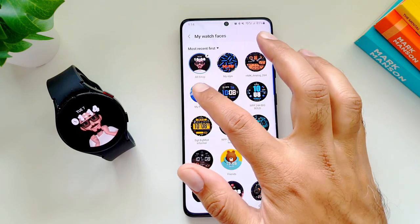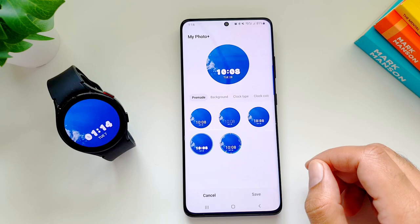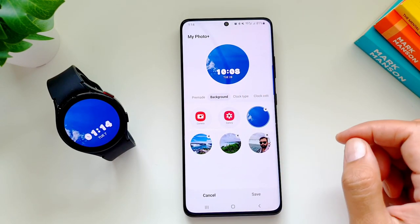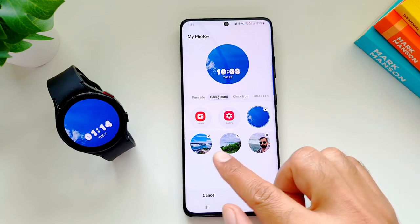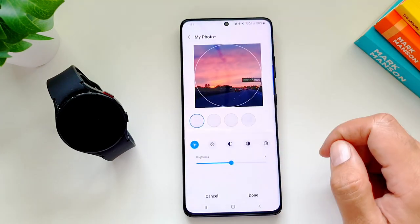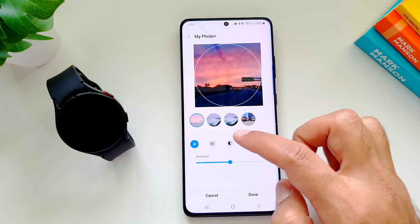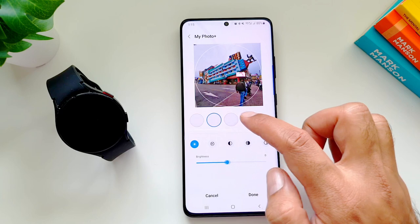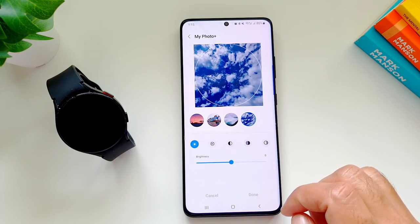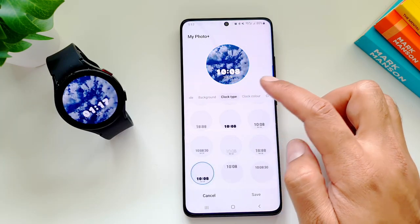The last one I want to talk about is the My Photo watch face, which lets you put any photo from your library — or take a fresh new photo — as the background for your watch face. When you go into Customize, you'll see some pre-made watch faces. Go into Background, take a new photo with Camera or go into Gallery to select already available photos. You can choose multiple photos, press Done, edit them, and they will be transferred to your watch.